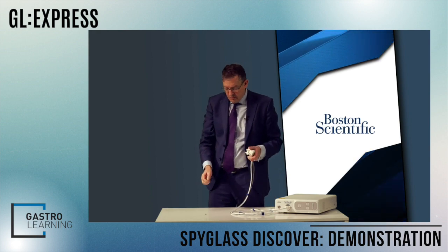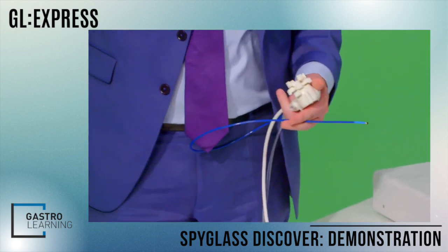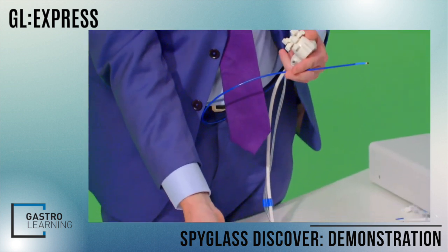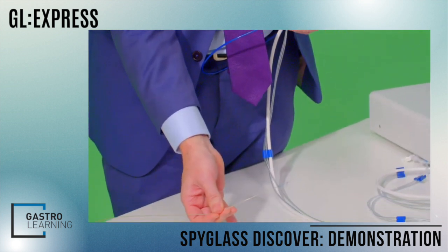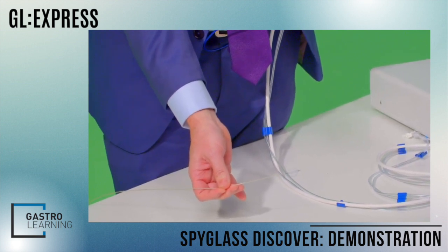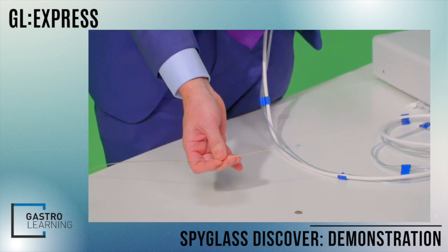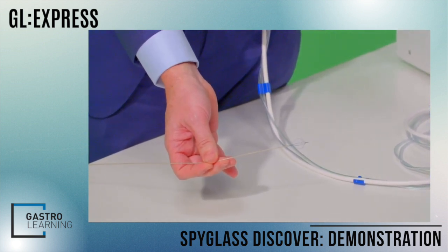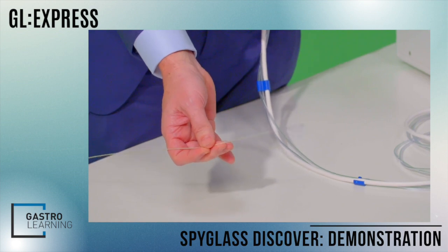There are a whole range of pieces of equipment that can now go down the Spy scope. Here we have the spy basket, but of course we also have the spy bite max biopsy forceps, and also a spy snare.